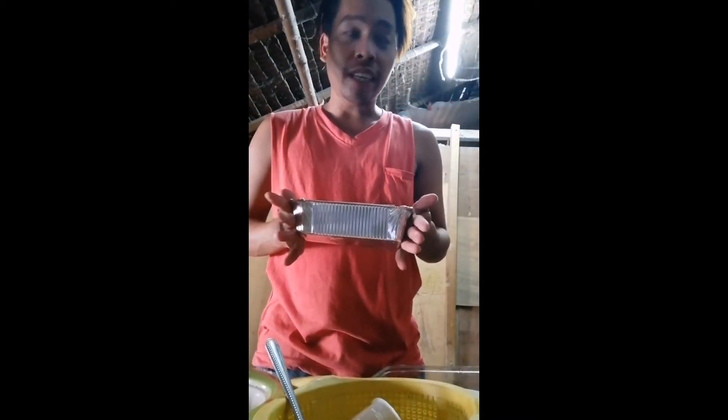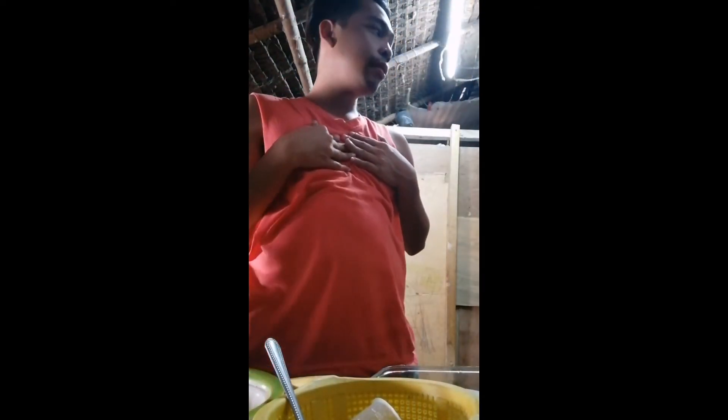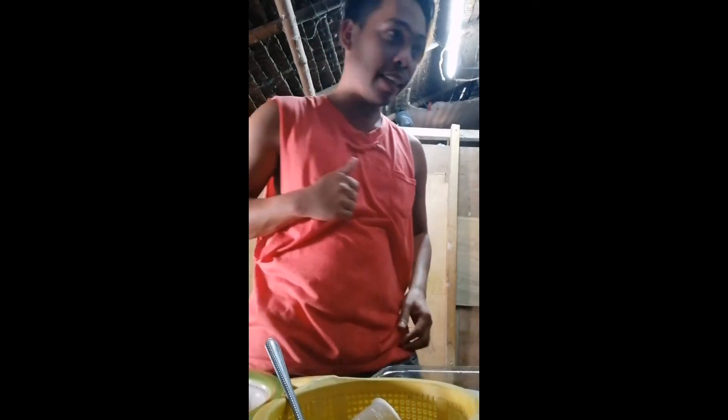Tapos, kapag hindi siya perfect, edy magtutunaw tayo ng ano. So ito na yung finish. Iniinit lang tayo ng tubig. And then kinakabahan pa. Sana maging perfect. Pero perfect ka naman siya. Charot.